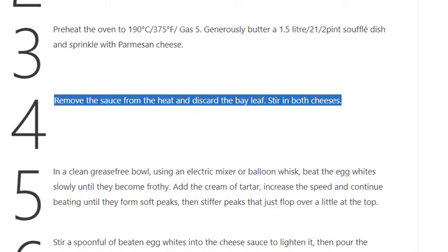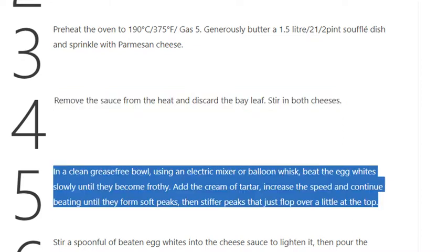Step 4: Remove the sauce from the heat and discard the bay leaf. Stir in both cheeses.